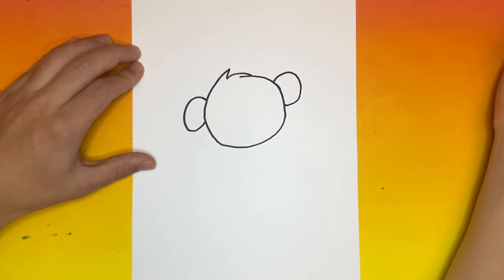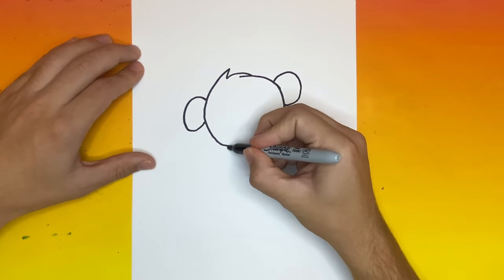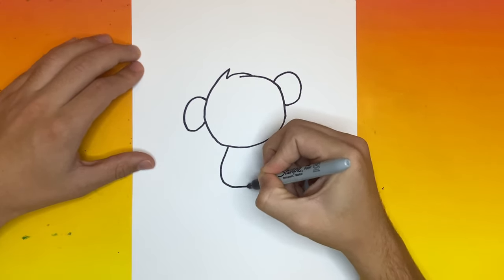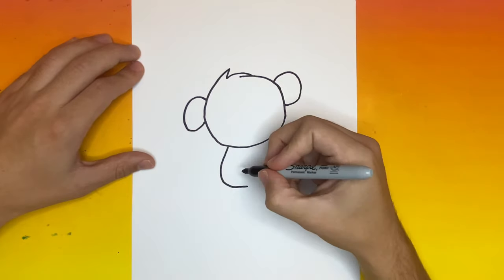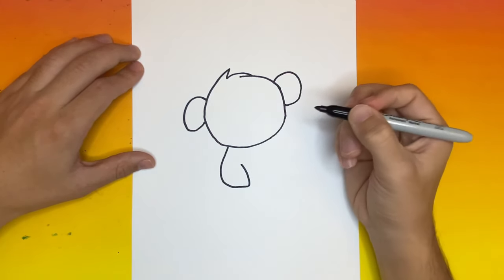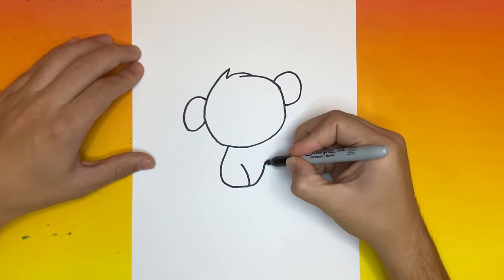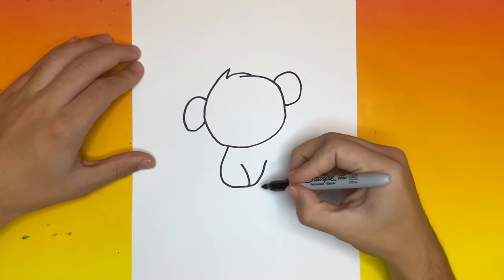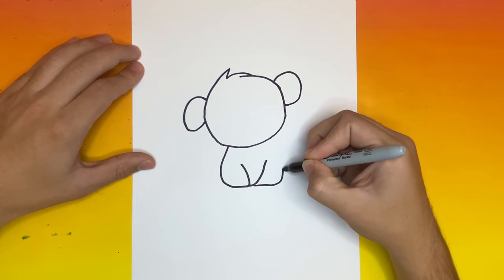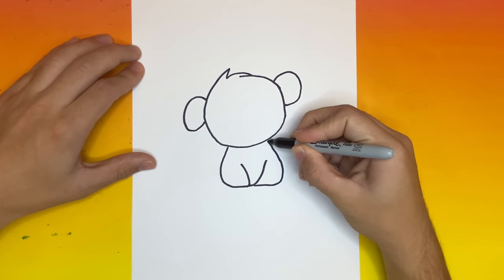Now once we're all done making our two big monkey ears, the next step will be to go down below and we will begin to make the body of our monkey. Now let's just connect this to the head right here.